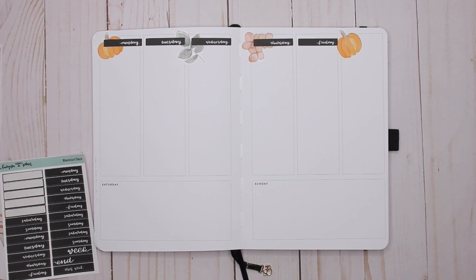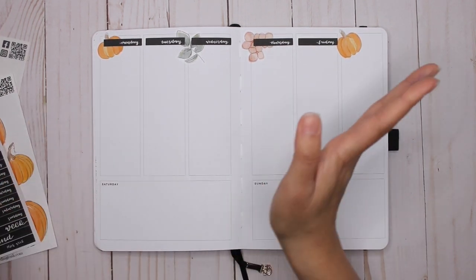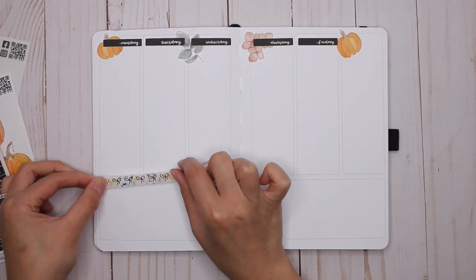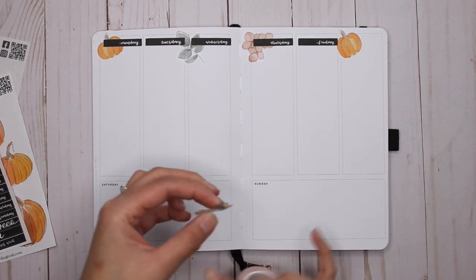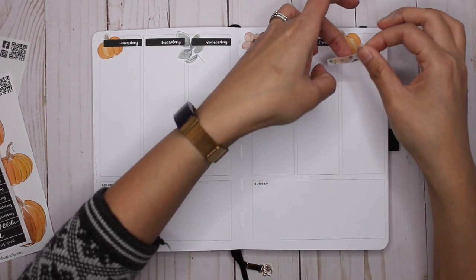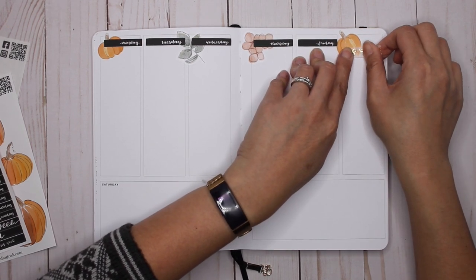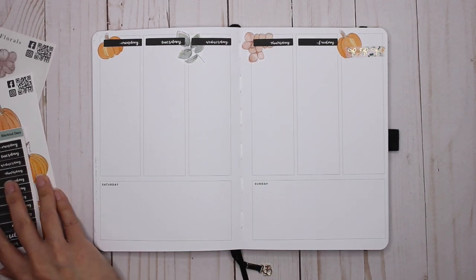Oh, I love that already! Now I feel like I should try and bring in the washi somewhere, because if I don't bring it in now it's never going to come in. Let's try a little piece here next to the pumpkin. Lucy's like scratching up a storm in the background!